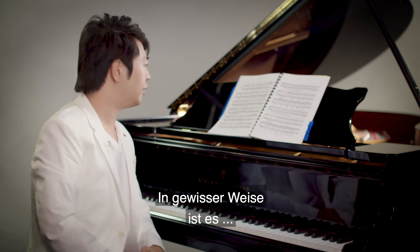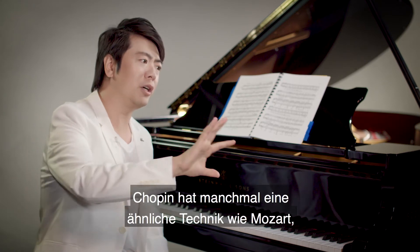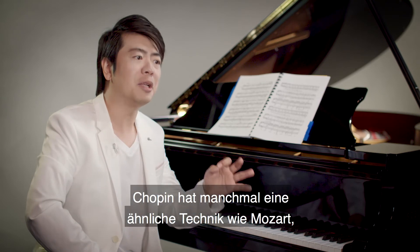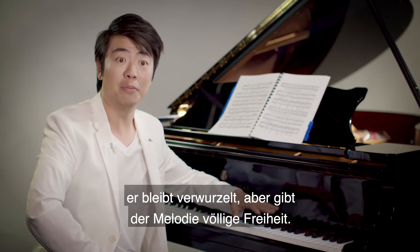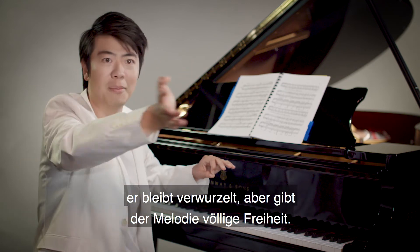And so in a way, maybe Chopin has a similar kind of technique. Sometimes like Mozart, you need to keep the roots, but let it totally free — from the melody.